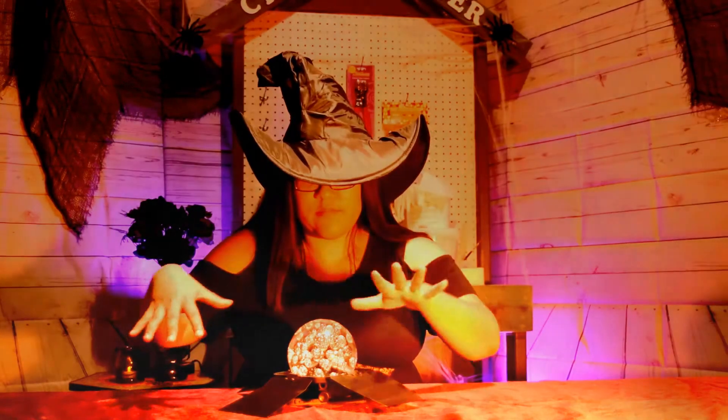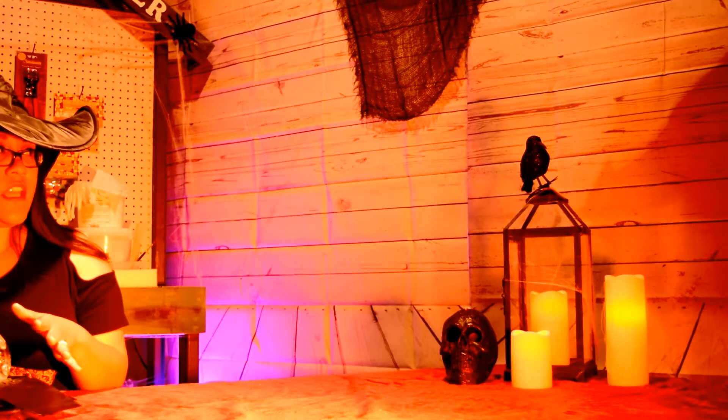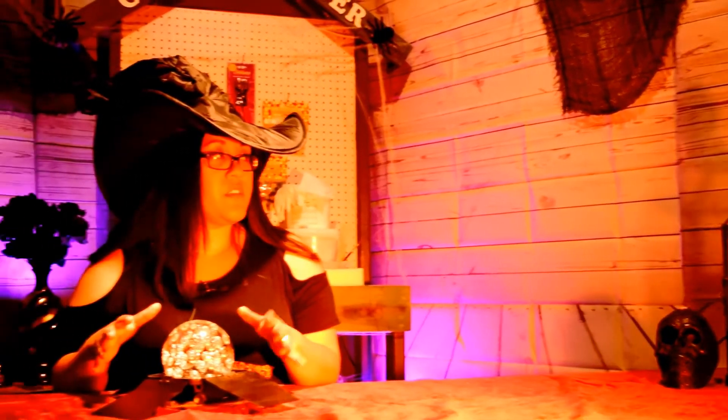Oh, crystal ball. What kind of projects are we gonna do today? Edgar Allen, was that you? Yeah, it was me. You know what? I kind of like that idea.